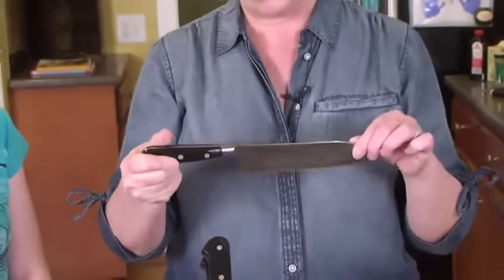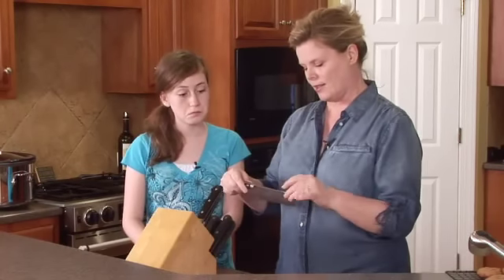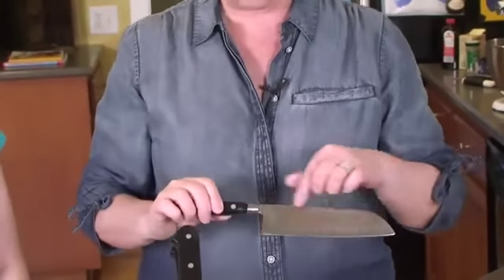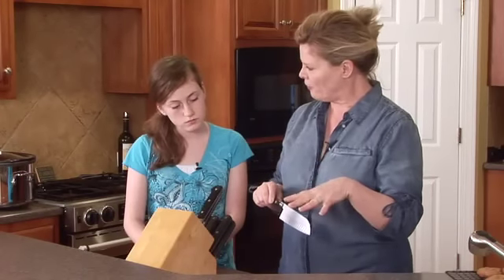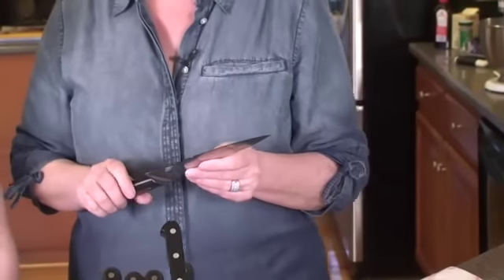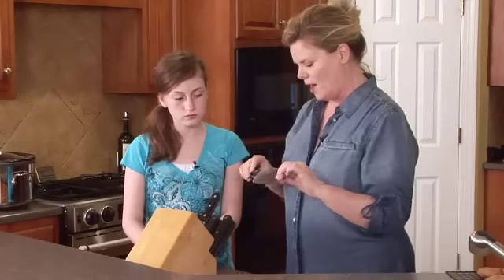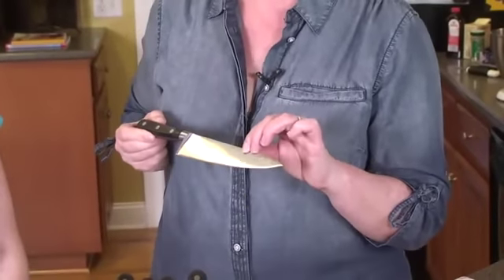This one is called a Santoku — basically it's a Japanese version of a French knife. It has a slightly rounder edge so it can rock, and these dimples on either side make the food fall away from the knife and not stick. And this is my very first French knife — somebody took a chunk out of it — but this is your standard French knife for chopping. And this smaller one is just the Emily-sized version.